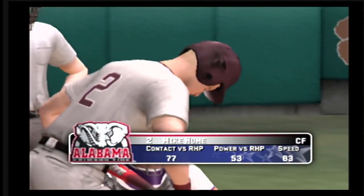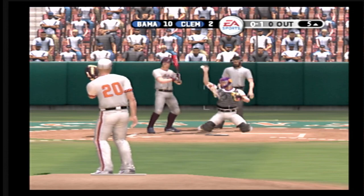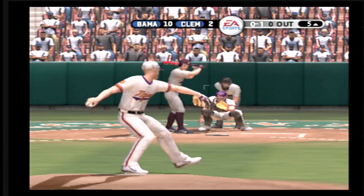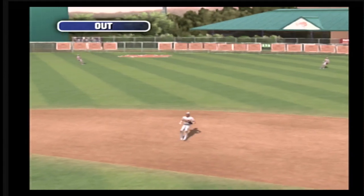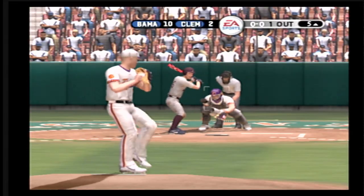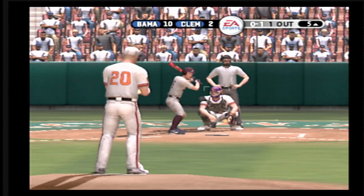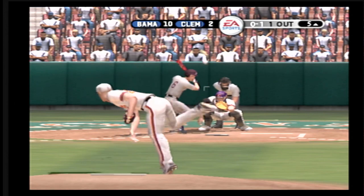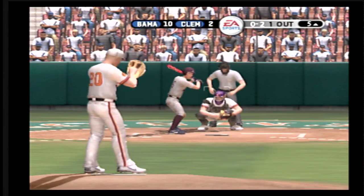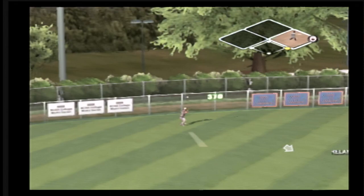Now batting, the center fielder. Fastball in the corner for a strike. Hit right at the second baseman — makes the catch. Figueroa is 0 for 2 today. Takes one for a called strike. Fouls this one out of play. There's a fly ball — the left fielder moving under it. He's out of there.